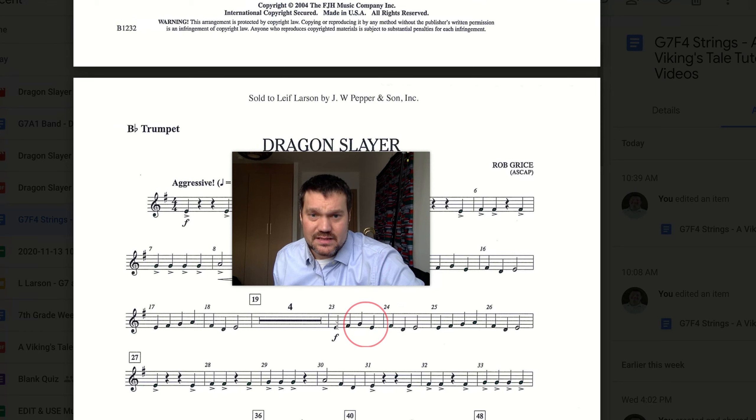In this case, we have the same pattern, but it's different the second time. We're going to take a look two measures at a time: 23 and 24.